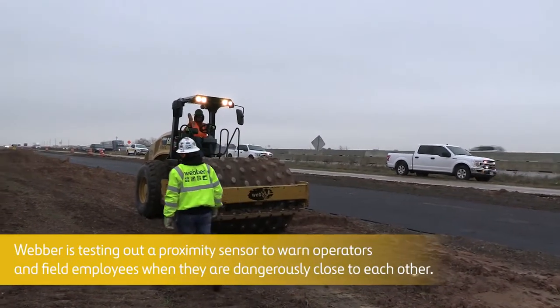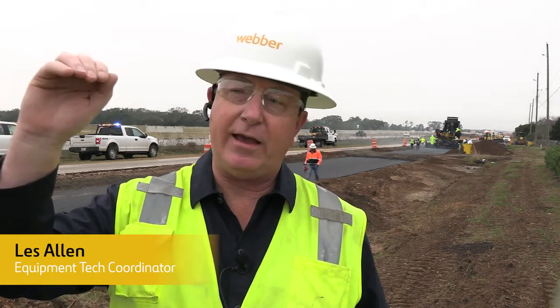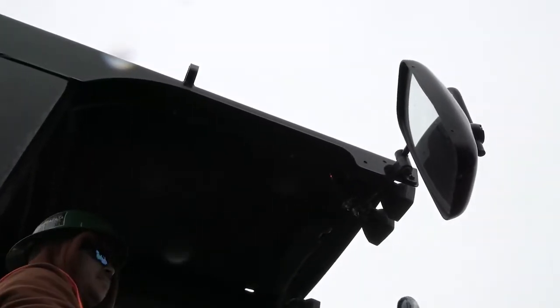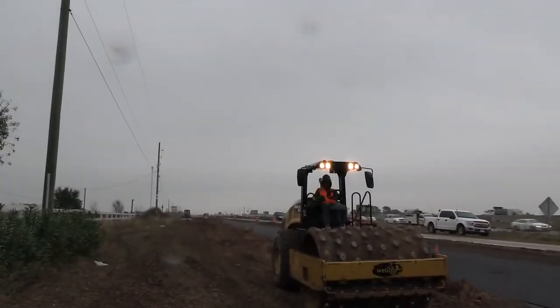Each piece of equipment has a base unit mounted inside, a pendant for the driver, and on the top it has a red light and a siren. Each laborer will wear a tag on their hardhat that will vibrate, and the operator also has a tag.